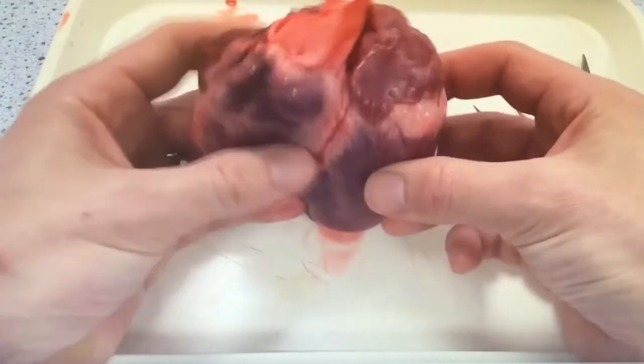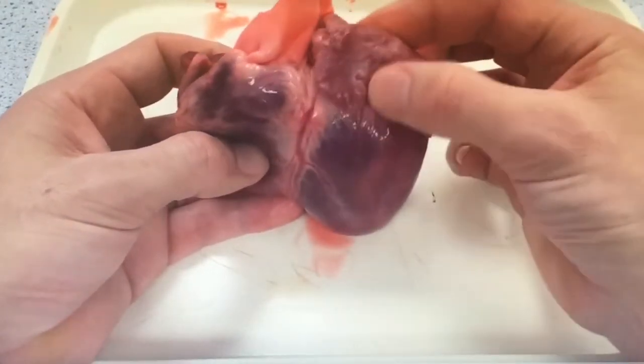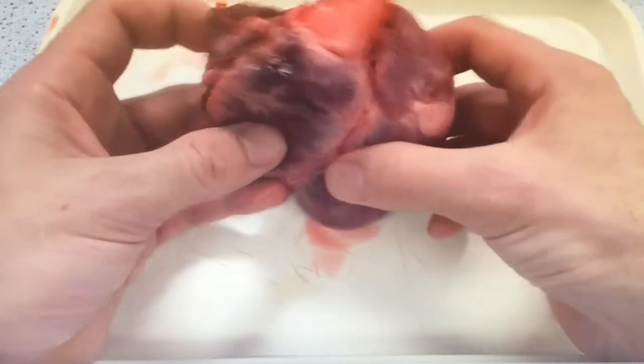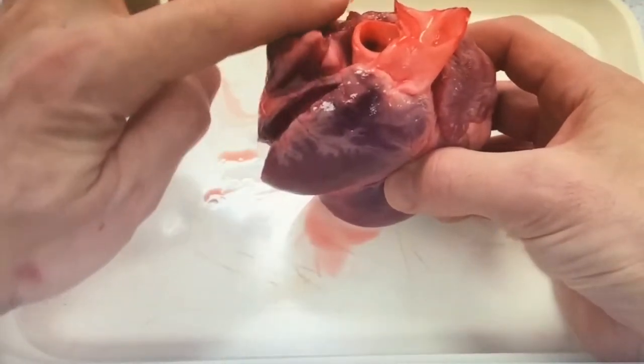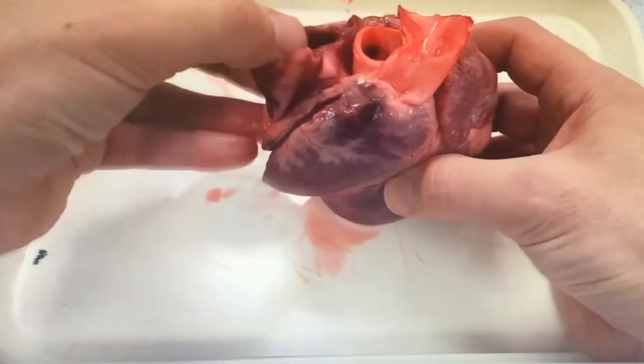What is required for your required practical is for you to know your way around the heart. The atria sit at the top on top of the ventricles. On this heart you can see where the butcher has cut across the top, which might well be the case on your heart, and it opens straight into the atria.